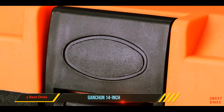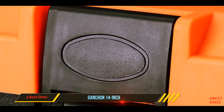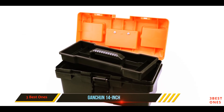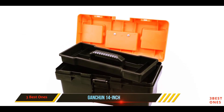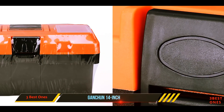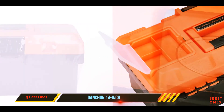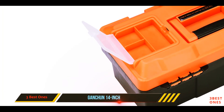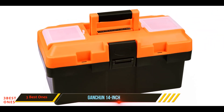The GANCHUN consumer storage and toolbox is a very compact device that won't be too bulky but will provide you with enough storage. It is easy to carry and will be a great option if you are traveling from place to place with your tools. The double-layer design further adds to the protection and allows tools to snugly fit in the box.